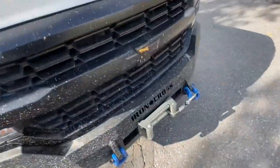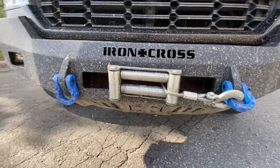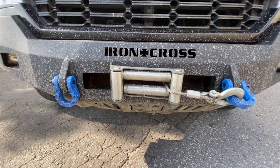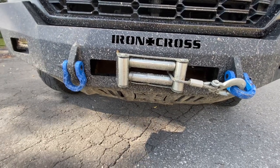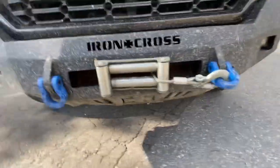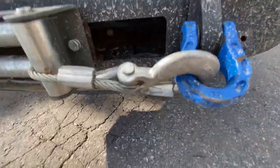I've got the Keeper winch — 10,500 pound — and I love this thing so far. It was super cheap; I got it at Princess Auto on sale. It was more of a pain to mount to the Iron Cross bumper I have, just because that bumper isn't exactly designed for a winch, but it is now. The shackles I got on Amazon are Gear America 3.8 shackles with a crazy coating on them. They have taken a beating and do not care at all.